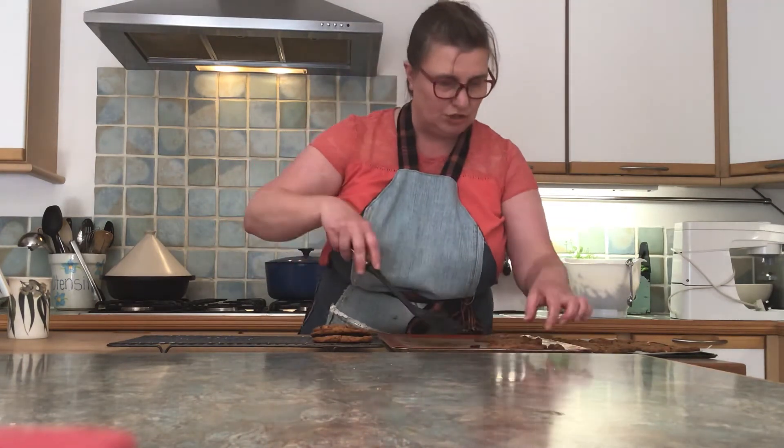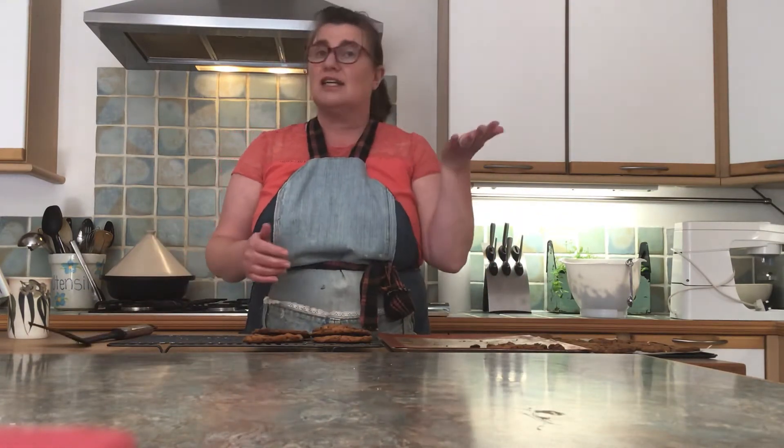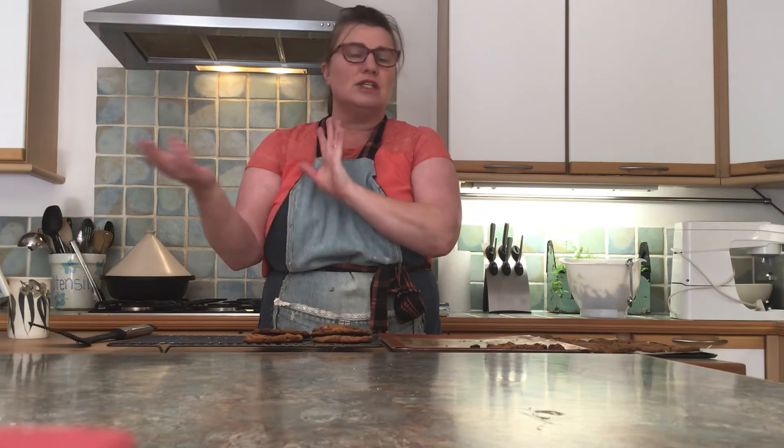Lost a whole bit of chocolate there — I'll leave that one to sit for a minute. I'm just going to keep going with the batches. Like I said, you can also freeze the dough, or you can refrigerate it and use it in two different batches. It will last in the fridge about a week.